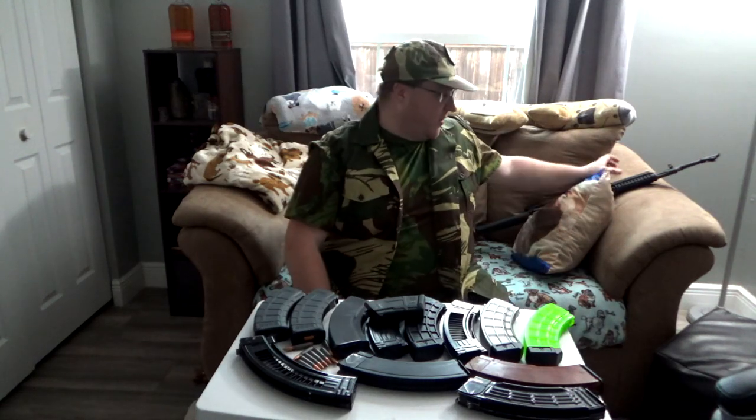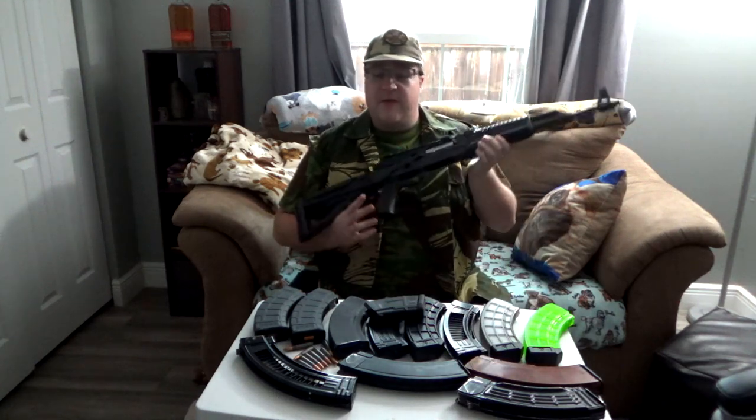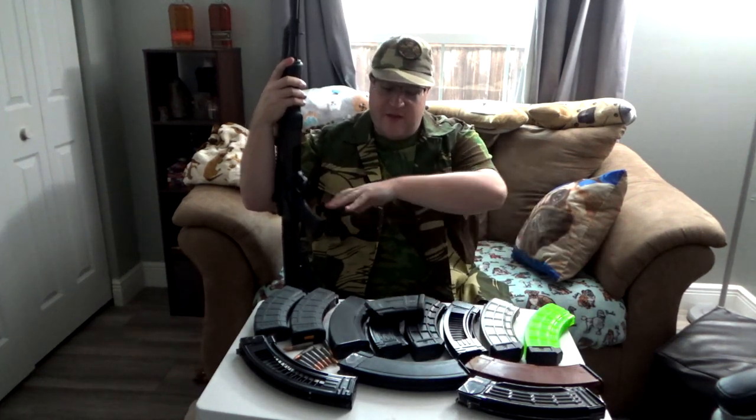Let's get on with it. Let me show you how all these AK magazines in 7.62 actually fit in the Zastava ZPAP M70. There are some discrepancies between each model, and however your luck runs, you may get yourself a lemon. This is my personal experience with all these magazines. First off, let's start with the 10-round magazine.